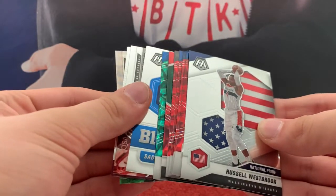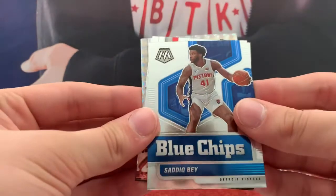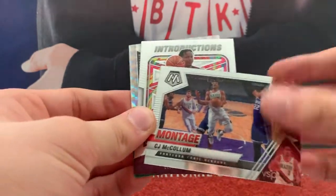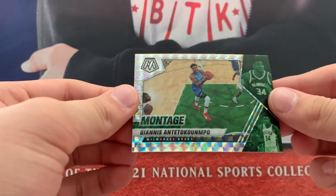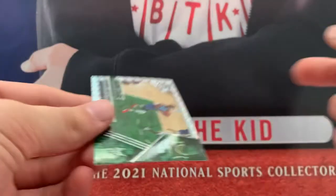Then here's a bunch of Prisms and Pulsars and stuff. Beck. Zeke Bay, Blue Chips. McCollum, Montage. Introductions, a Coral. And another Giannis — a Montage Giannis too. Back-to-back Giannis Mosaics at the back of the pack. That's sweet.